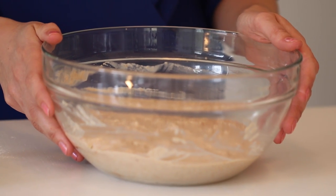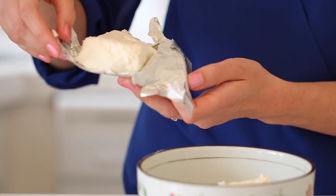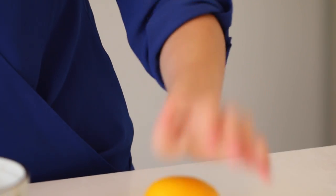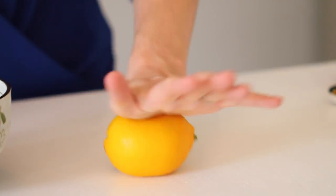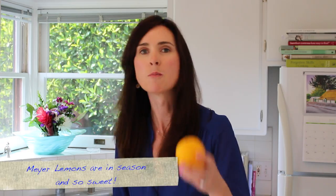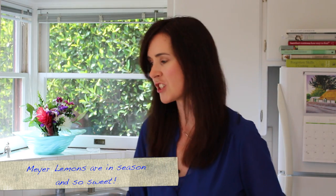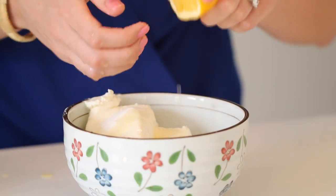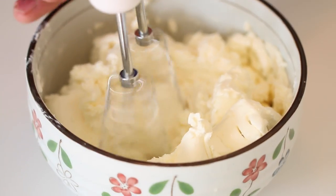While our pancake batter is resting in the fridge, we're going to get started on our cheesecake frosting and strawberry sauce. In a large bowl, add in your cream cheese, sugar, and one tablespoon of lemon juice. A little tip about juicing a lemon — put it on the counter and push it against the tabletop. It breaks down the insides and makes it much easier to juice. Beat together until smooth with no lumps.